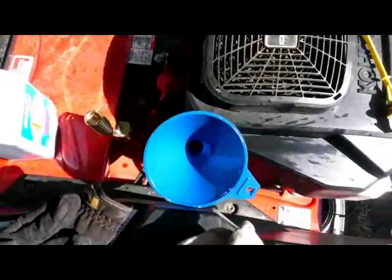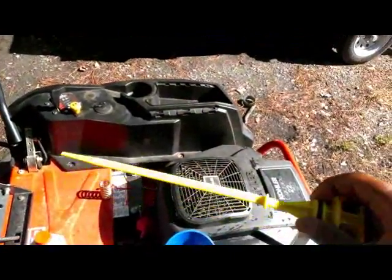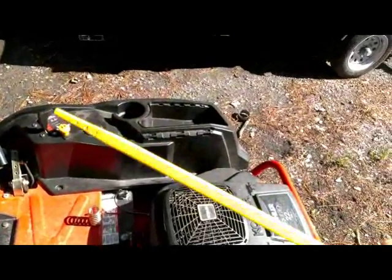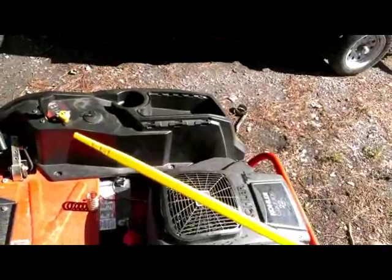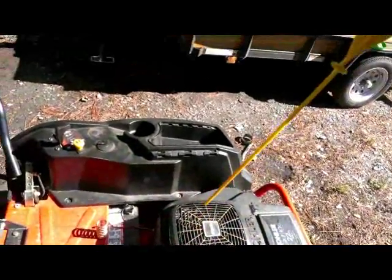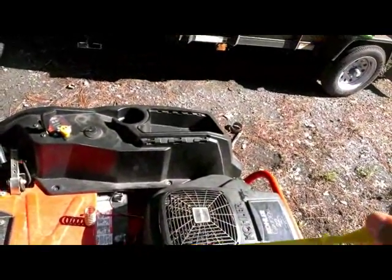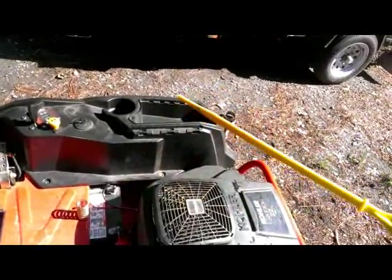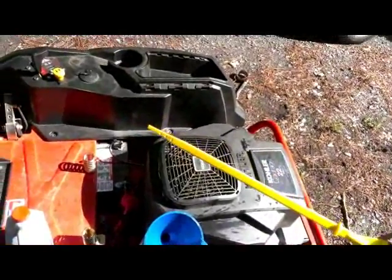Next you want to fill it up with oil. One thing I thought was stupid — why would they make the dipstick yellow? How are you going to read yellowish-brownish oil on a yellow dipstick? That makes absolutely no sense. This other motor I got over here, it's an old model, about 10 years old, and it has a white dipstick. That's a lot better than these metal or yellow dipsticks. But that's just me.